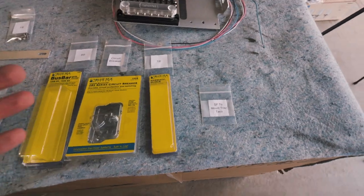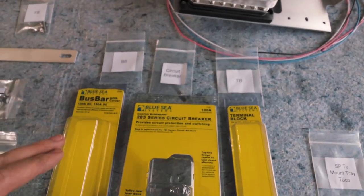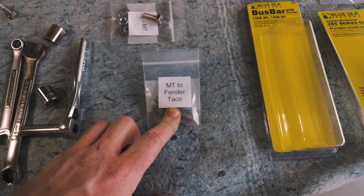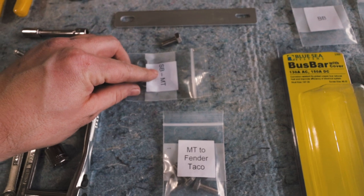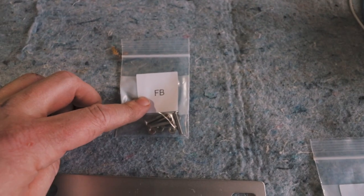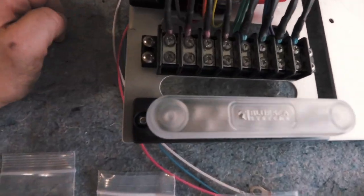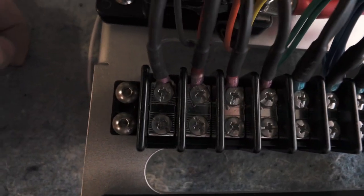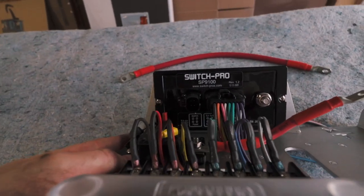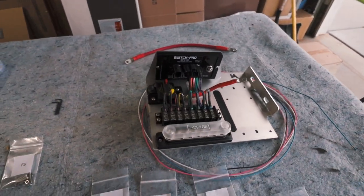This is really cool because all the hardware bags are labeled — your terminal block, your circuit breaker, your bus bar, your mount to the fender, the side bracket to mount, and the fuse block. They are Allen key fasteners, so you will need a couple of Allen keys for the connection screws. He even supplies the Switch Pro mount hardware.